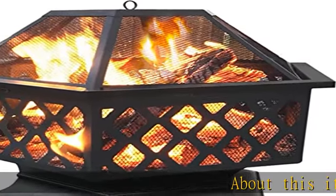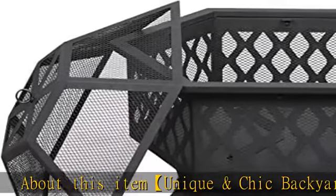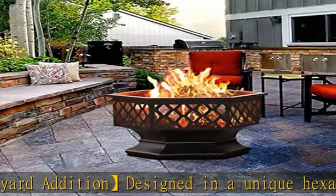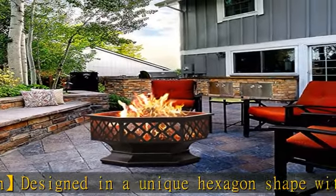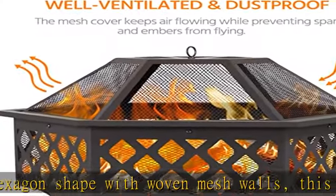Unique and chic backyard addition designed in a unique hexagon shape with woven mesh walls, this cute, compact 2-4 person outdoor fireplace is a welcome addition to any porch, backyard, or patio to create memorable moments with family and friends.